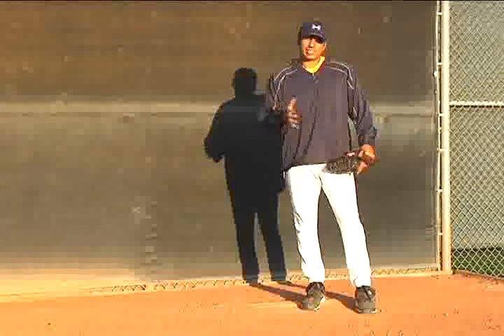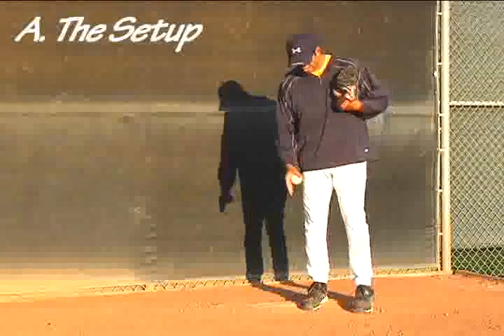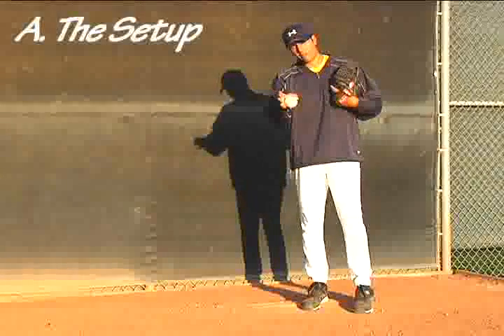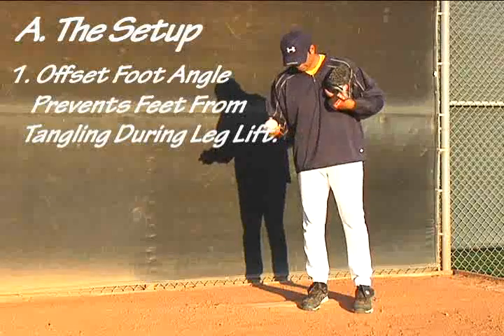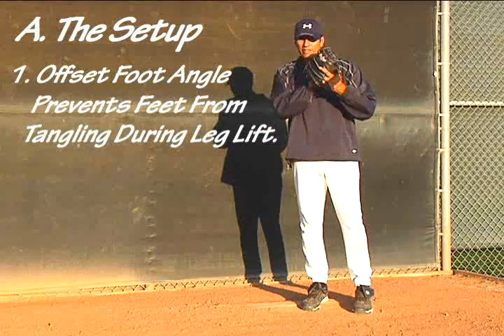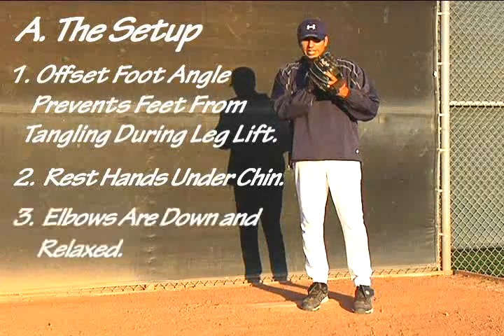Before we get into the five basic steps to pitching, we're going to start with the setup. You can see that I'm set up at an angle — my toes are pointing at about a 40 degree angle from center. My hands and glove are going to be resting slightly under my chin. My elbows are down and relaxed, and I'm ready to get a signal.